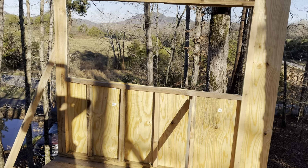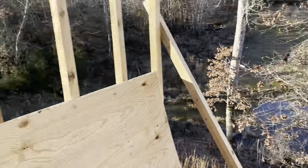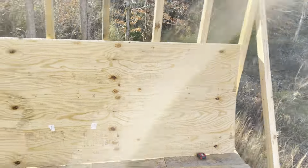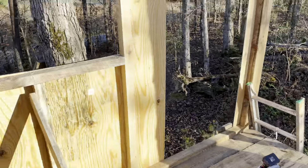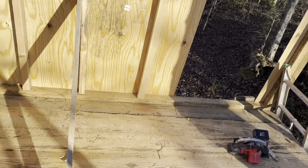Hey guys, just getting a little work done on the treehouse right here. I got a wall up with some siding on it, and I got another one back here studded off. What you got to do is lay these things down on the floor because there's not enough room to build two of them at the same time.